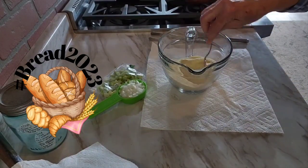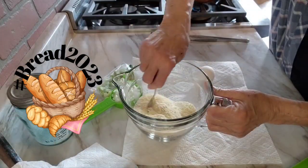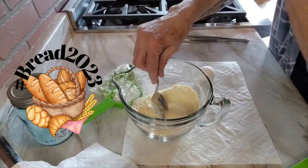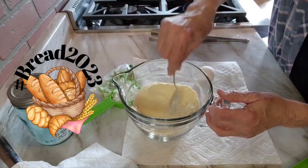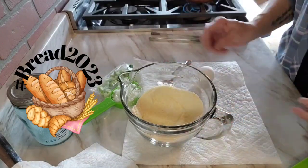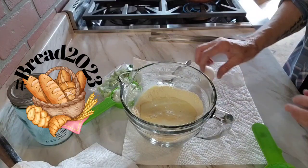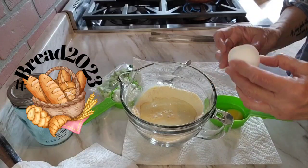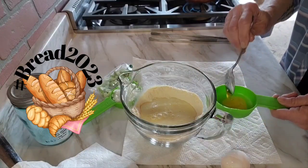I gave the dry ingredients a little stir too, because I usually layer them — it's just easier to do an assembly line and dump it and go. So everything is well mixed up. I made a little well in the middle, and I'm going to put my buttermilk in and crack my egg in there. I'll go ahead and bust that yolk up too so it's easier to combine.